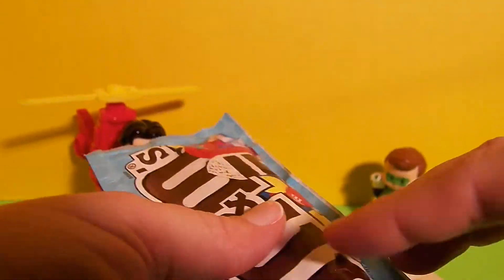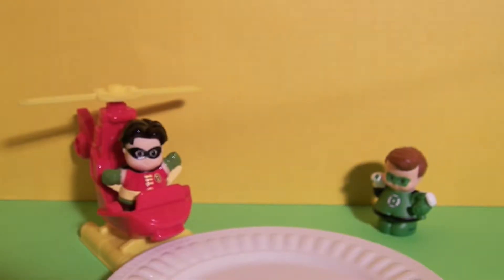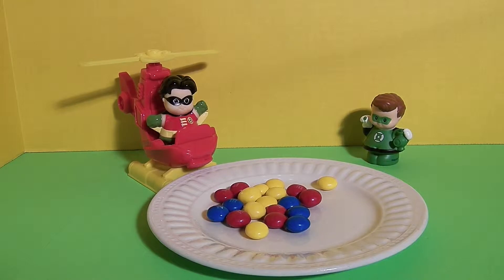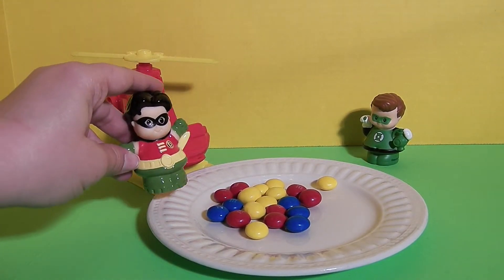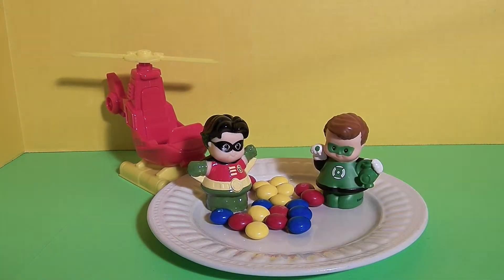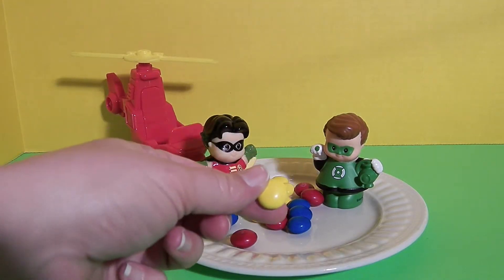Let's open these up. We'll cut the package open and pour them on a plate. Guys, why don't you move in closer so you can get a better look? You too, Green Lantern, why don't you move in closer? These M&M's look like they come in primary colors — there's blue, there's red, and there's yellow.